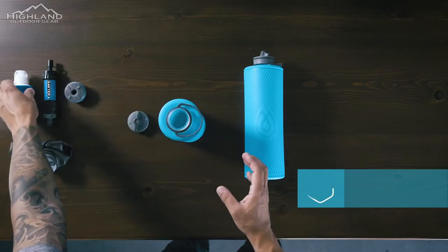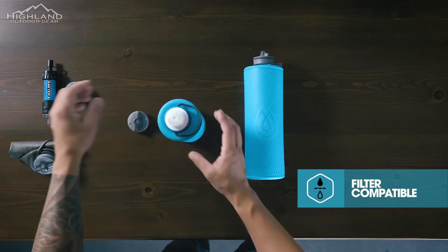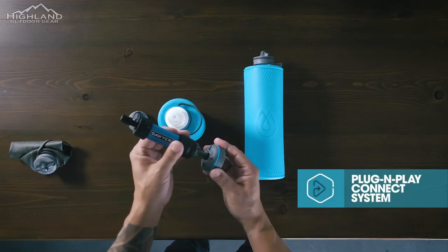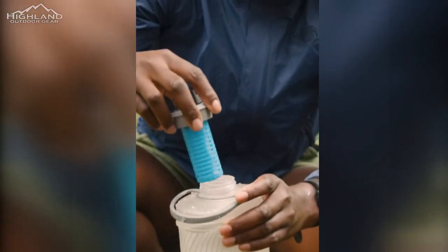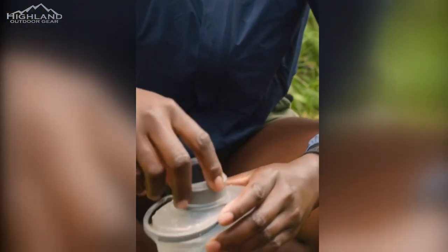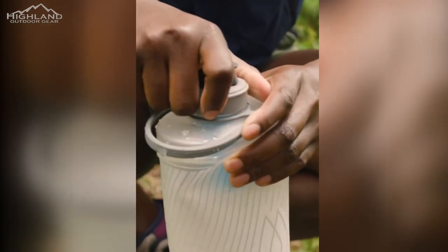The integrated filter is what makes the Flux Plus 1.5 so special. It removes bacteria and protozoa from approximately 1,500 liters of water at a rate of greater than 1 liter per minute. This means that you can quickly and easily filter water from a stream, river, or lake without worrying about getting sick from harmful bacteria, making it an effective tool for ensuring safe drinking water in the backcountry.